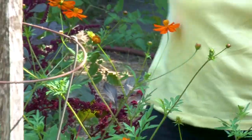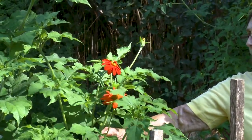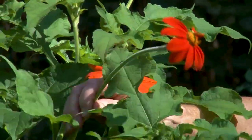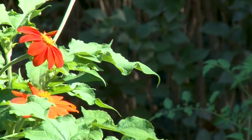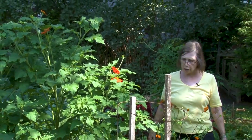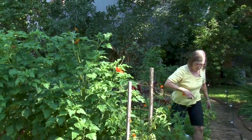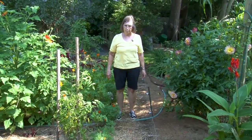This is an annual which is Bright Lights Cosmos. Many people think it's a marigold — the leaves look a little marigold-like — but it is a Cosmos and it attracts some of the pollinators and it's just a bright spot in the garden. This is Mexican sunflower. Hard to believe such a plant of this size came from a tiny little seed planted a couple months ago. It's called Mexican Torch and it comes in both orange and yellow. It really is a magnet for butterflies — at certain times of the day it will be covered with different butterflies, so it's something I always like to grow.